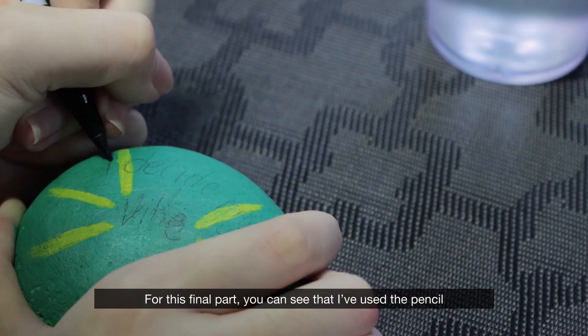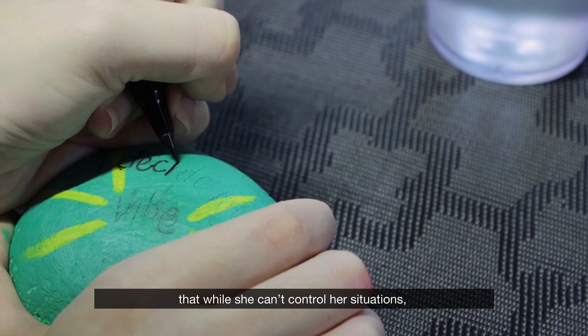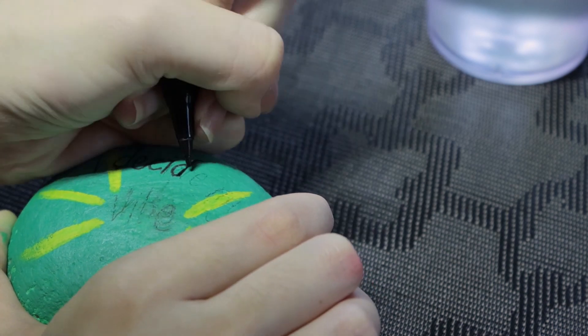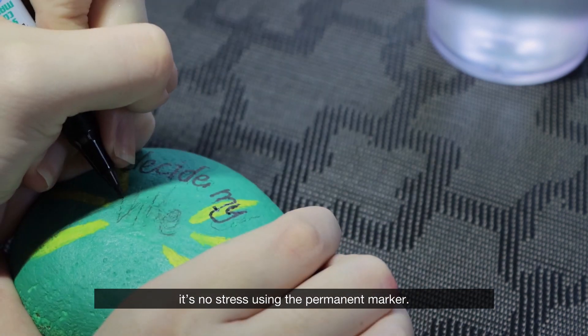For this final part, you can see that I've used the pencil to sketch out my message, which is: I decide my vibe. It's a reminder to my friend that while she can't control her situations, she can still control her reaction. With the pencil tracing, it's no stress using the permanent marker.